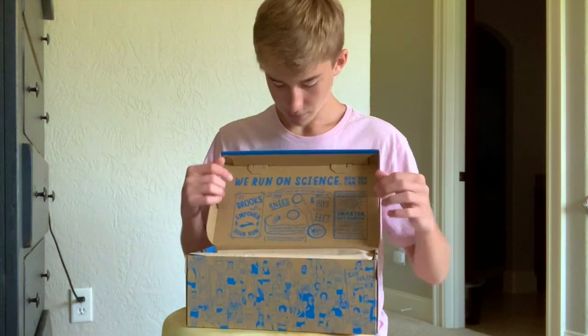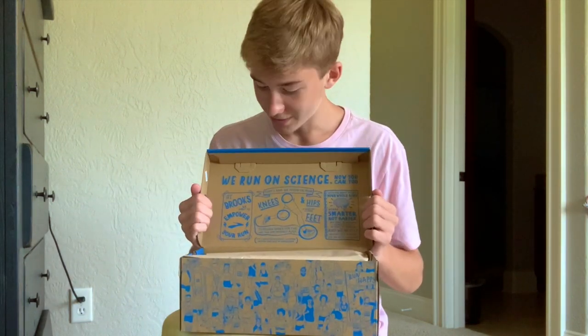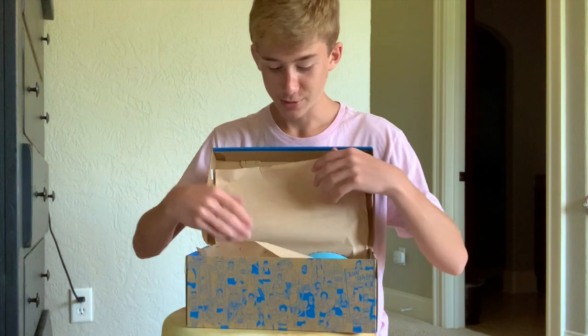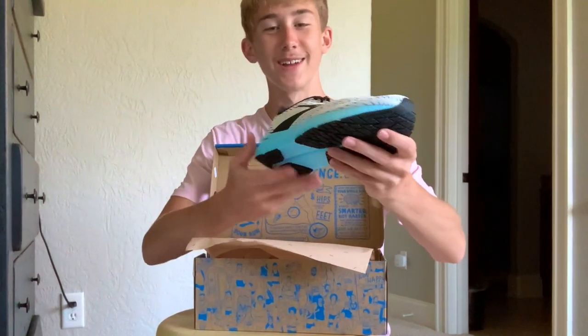Here's the inside of the box — they have some cool little art in here. Let's get on with the shoes; that's really what we care about. They are just beautiful.